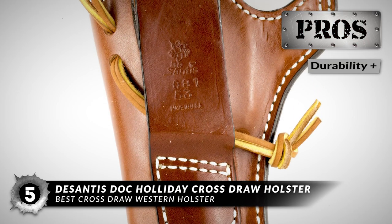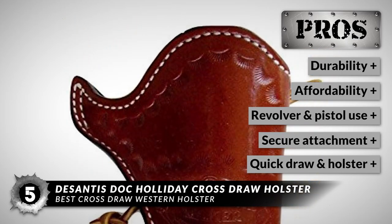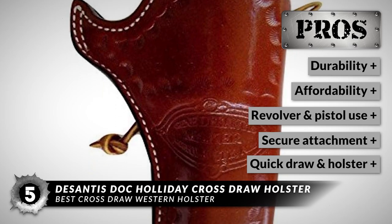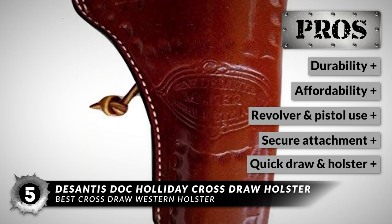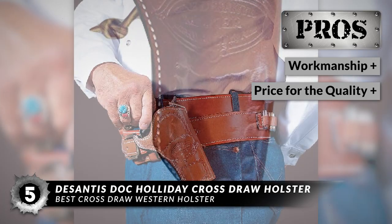Its pros are: it has really durable quality, it's affordable for most budgets, it's excellent for revolvers and pistols, it maintains its position while strapped to waistbands, it allows for quick-drawing and reholstering without snags, it has great workmanship, and it has an excellent price for the quality.